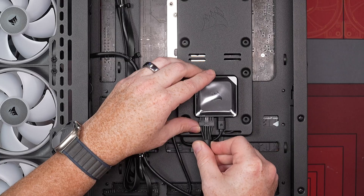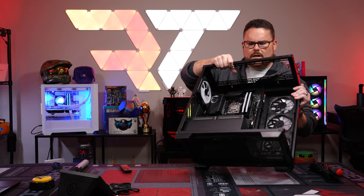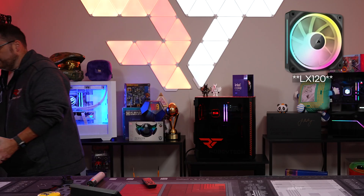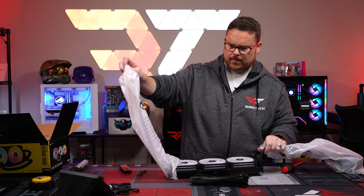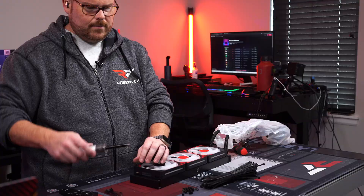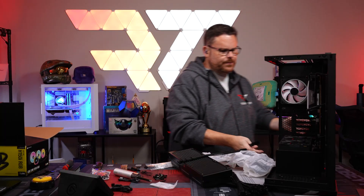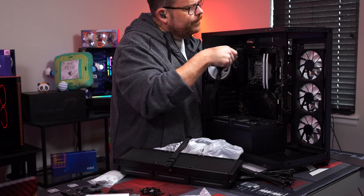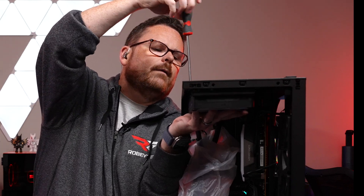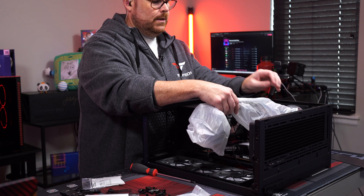The iCUE Link nub is a cool touch on this case. We're installing the AIO with the new LX120 fans instead of the QX120s that come with it. Running the two CPU EPS connectors up top, all fans are hooked up and daisy-chained together. The iCUE Link ecosystem really makes for a fast, smooth build experience.